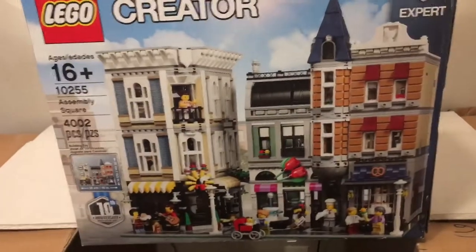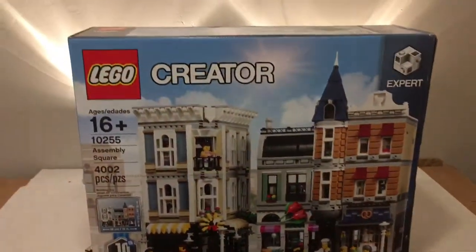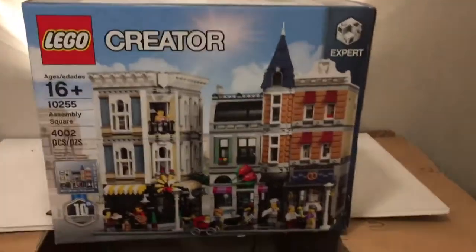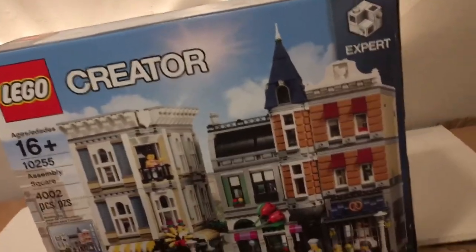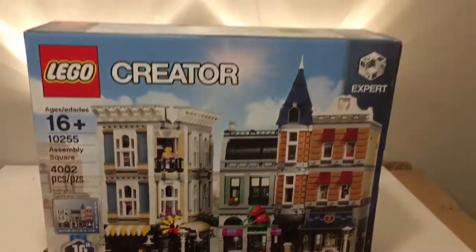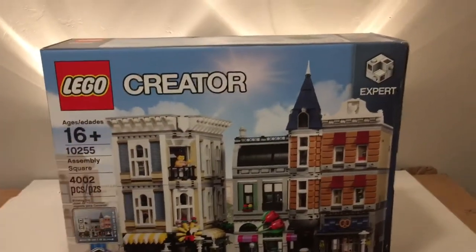Alright Lego fans, welcome back to the coolest Lego channel on YouTube — and I mean that. This is going to be the coolest channel on YouTube, so stick around. Bricks and Studs is going to be flying through the stars and the clouds one day.